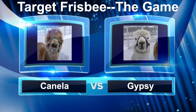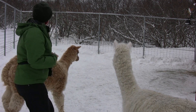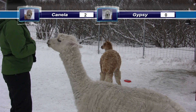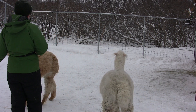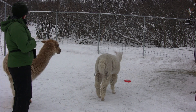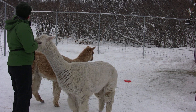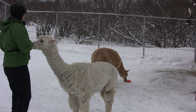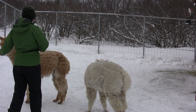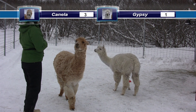So they both now can see what I want. They understand we want to touch the target. Very good Gypsy. Very good Canela. Target boys. Target Canela. Very good Canela. Come here, Gypsy. Target — over there, go get it. Target Gypsy. Go get the target. Very good Gypsy.